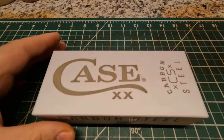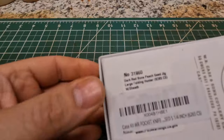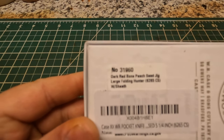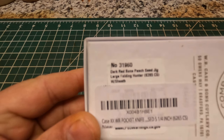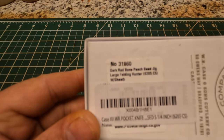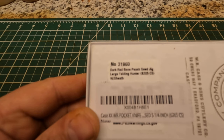This is a Case. Let me show you the back of it right here. It's a dark red bone peach seed jig large folding hunter with sheath. 6265 carbon steel blade.